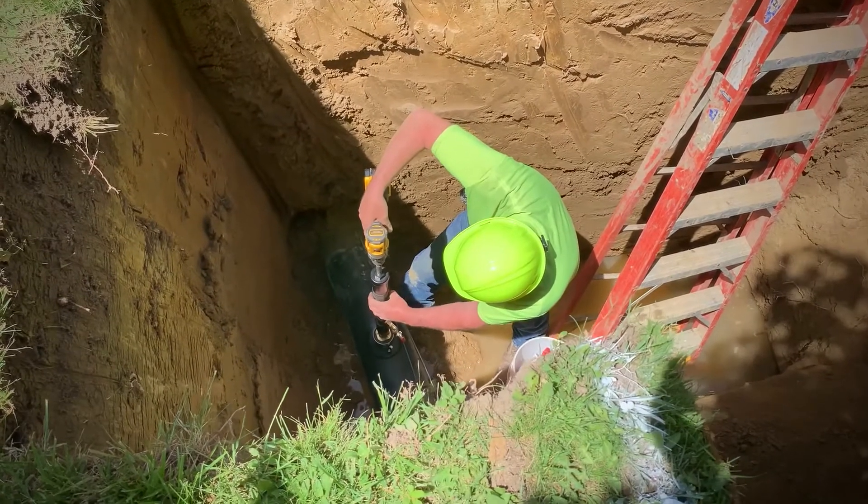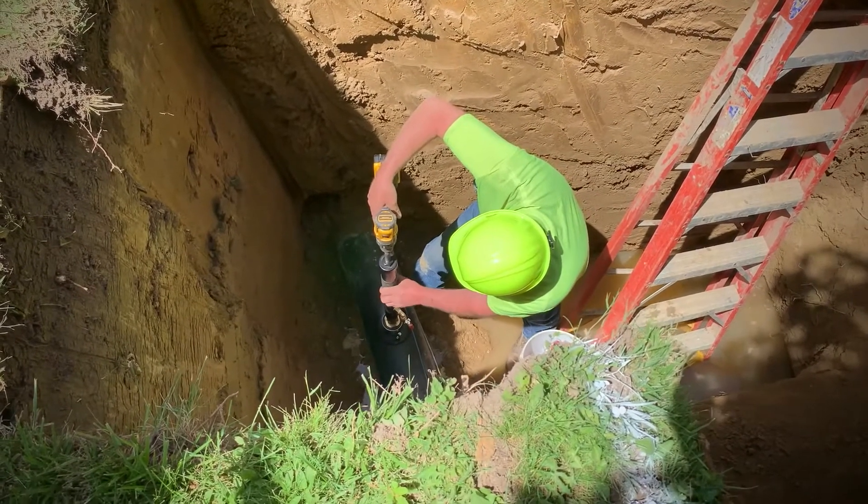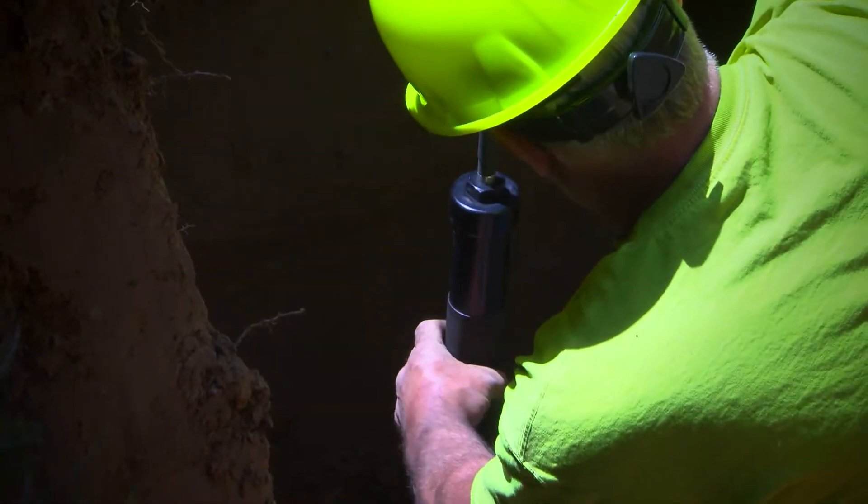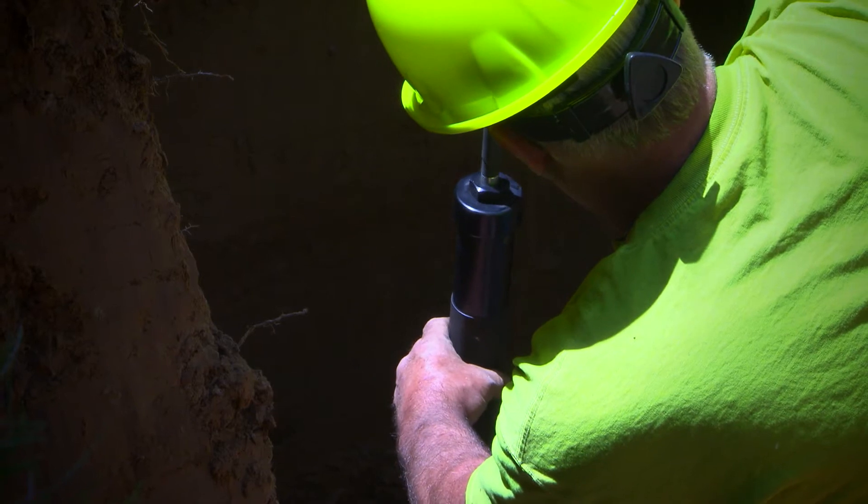When using a drill with HDPE, I try to keep it slow — around 50 RPMs — so that the cutter doesn't get too hot and the material sticks. If you go too fast and the material starts to stick, you have to apply more pressure, which generates more heat. So going slow is best.